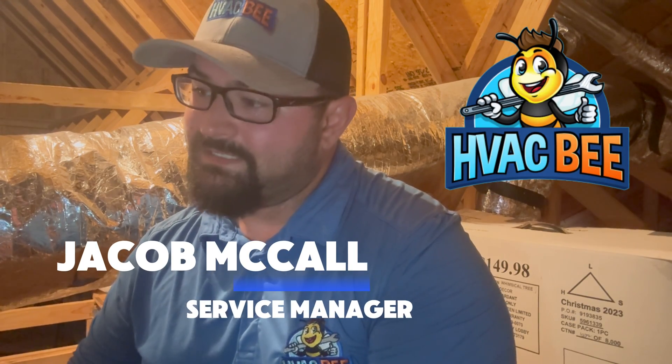Hi, this is Jacob with HVACB. Today we're going to be looking at what it takes for us to do a full indoor and outdoor unit maintenance agreement, maintenance package, preventative maintenance.